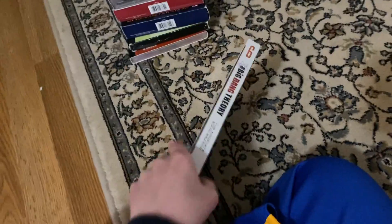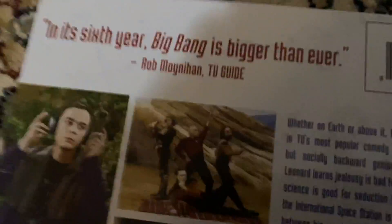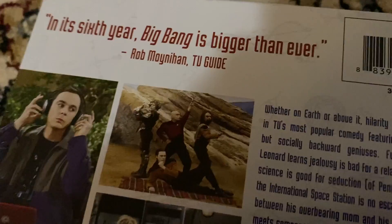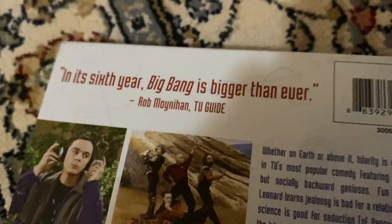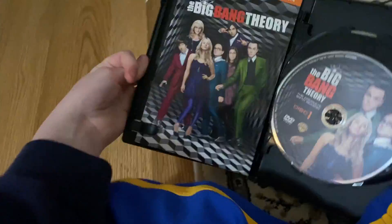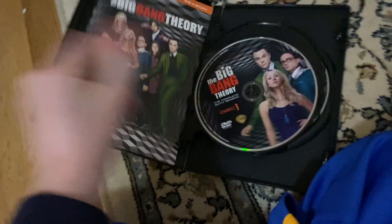Now this is the last one — it's Season Six of the Big Bang Theory. Here's the front, trying case by the way. Here's the spine, there's the top, there's the back. It says the sixth year, Big Bang is bigger than ever. Now it's about 15 minutes. But here it is — disc one, disc two, and disc three.